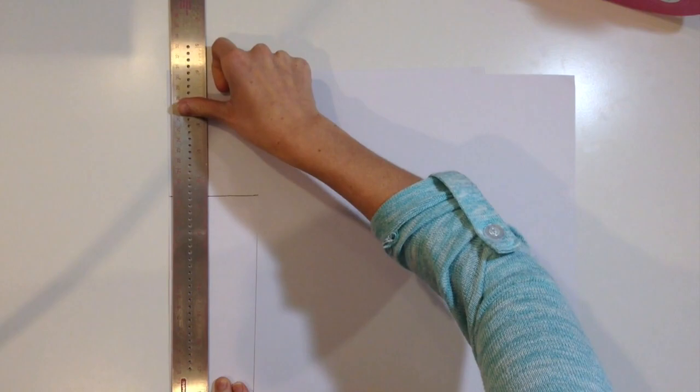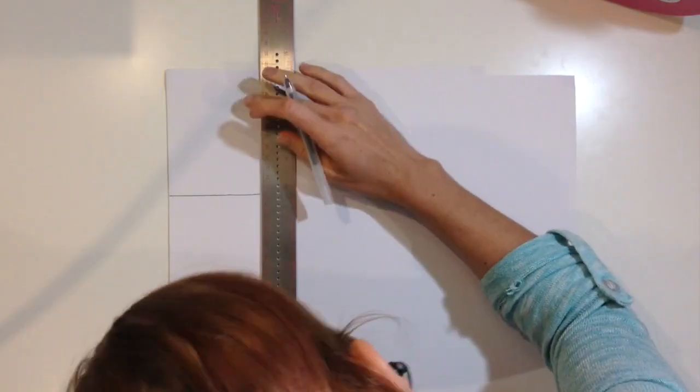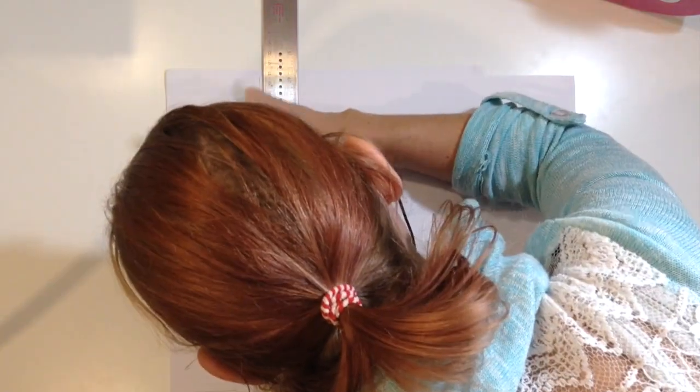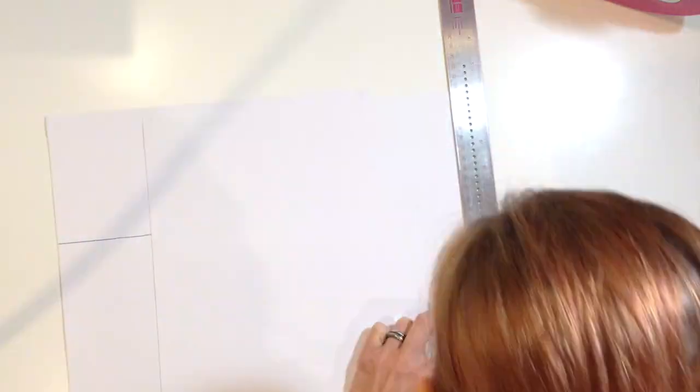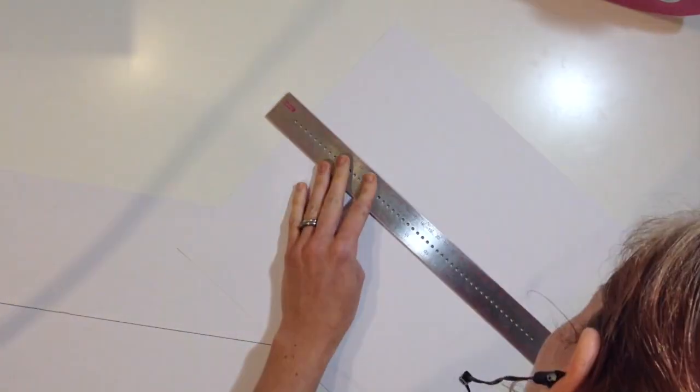Hey, my scrappy friends, welcome to Double Vision, my series where I make a double page layout. And this week I am finishing up my day in the life timeline that I was working on last week, that I showed you last week. And so this is me just finishing it up.